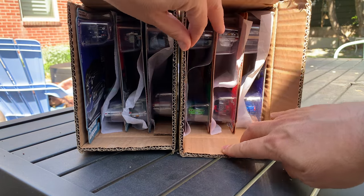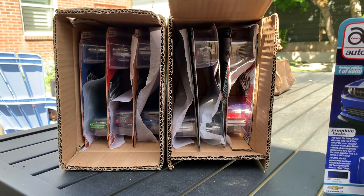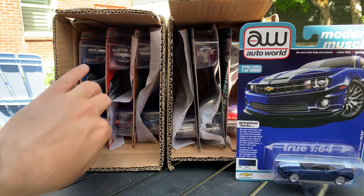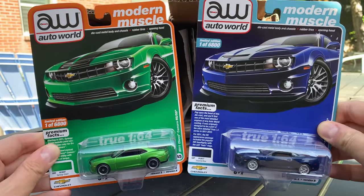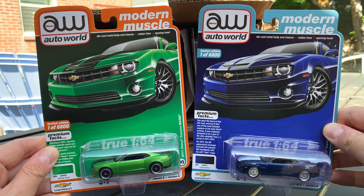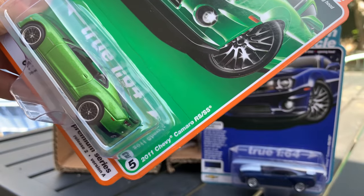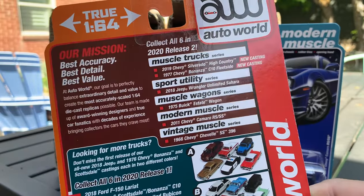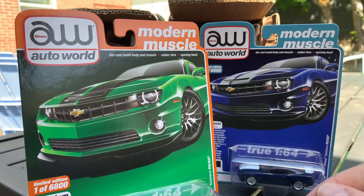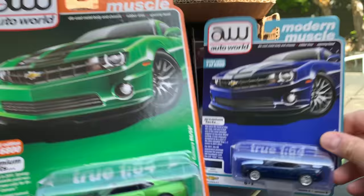We'll pull them out of the boxes and get them on the turntable as well. So this is Version B — we're going on the fly. Version B of the Camaro, and here's Version A. As you can see, the boxes are gone — they have been for a few mixes now. We'll start with Version A: Premium Release 2 of the 2011 Chevy Camaro RS/SS. There's your art. This one's going to be in orange color, and then this one will be in more of a blue color. So this is from the Modern Muscle Mix.